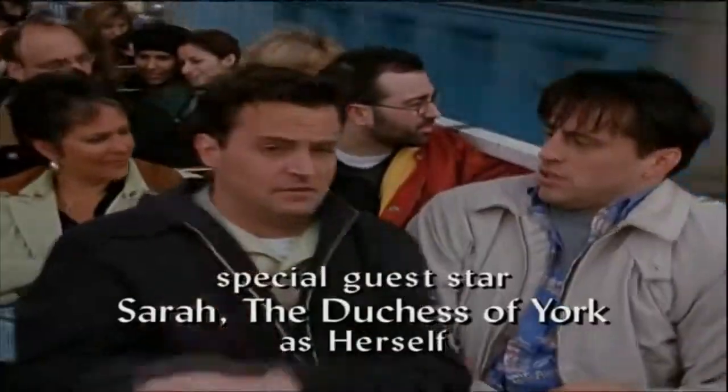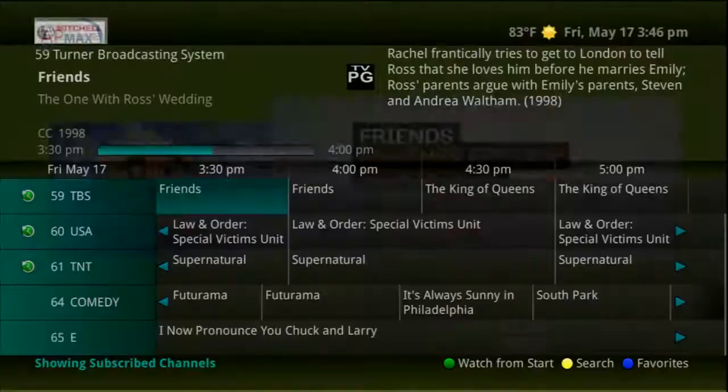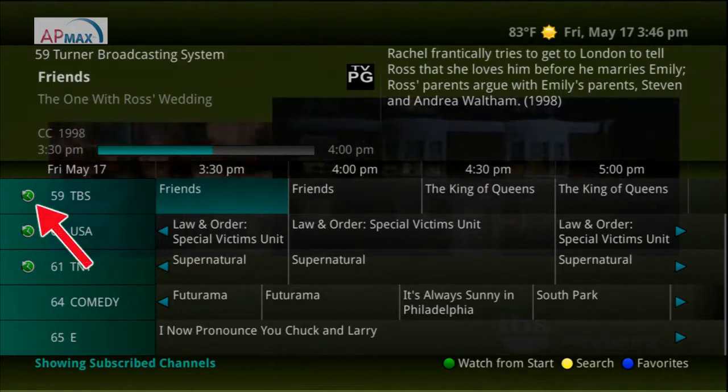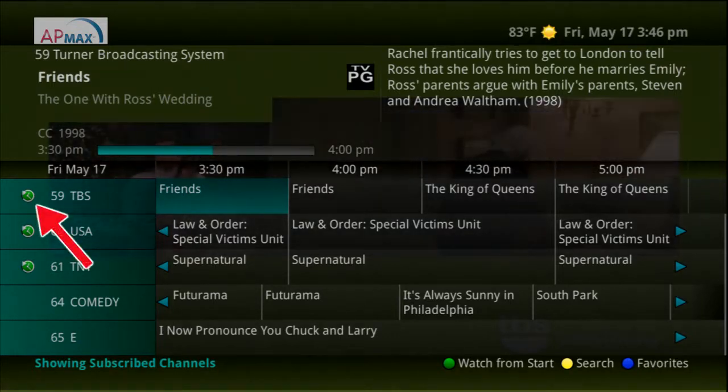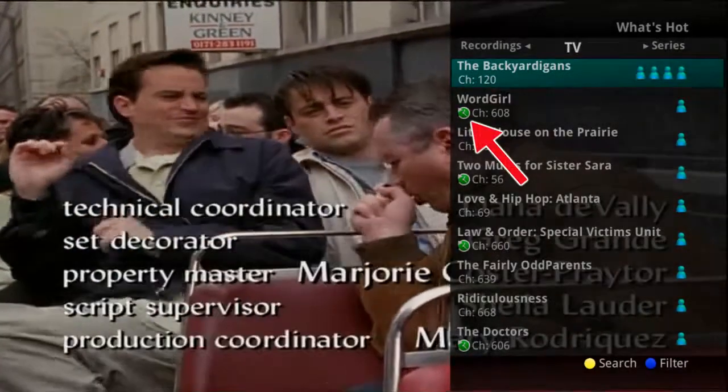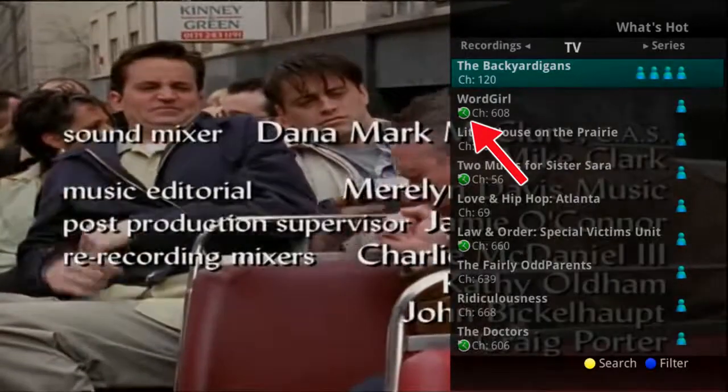You could also then set your DVR to record the program. Restart TV is only available on certain channels and is indicated by the green clock Restart icon by the channel name. Restart TV channels and programming are also indicated in the What's Hot app by the green Restart icon.